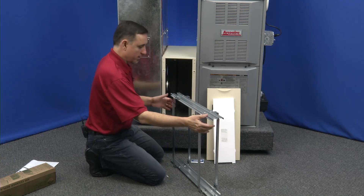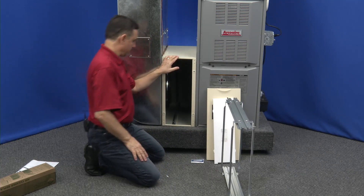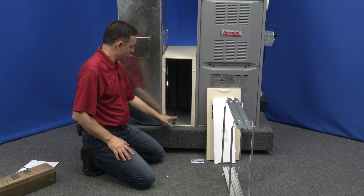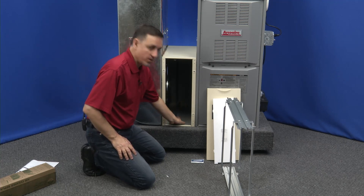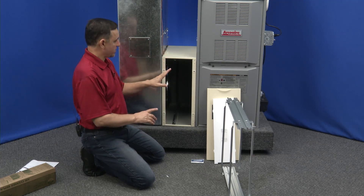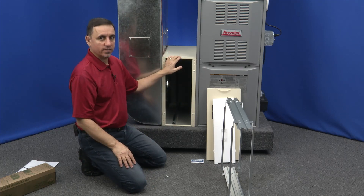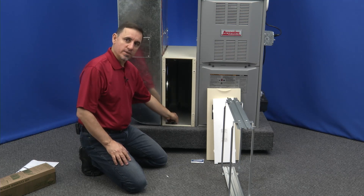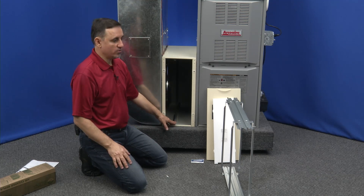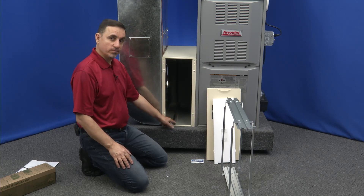Now let's talk about this cabinet for a second. Inside the cabinet there are rails top and bottom that run from the front all the way to the back. It's important that you have those rails, otherwise you won't be able to do the upgrade kit. Older versions of this air cleaner made prior to 1985 did not have the rails — they had little tabs sticking up, so there's no place for the new rail system and those units are not upgradable. This is a newer version, and it is upgradable.